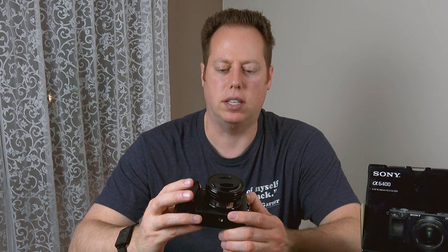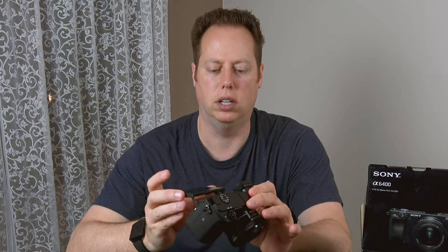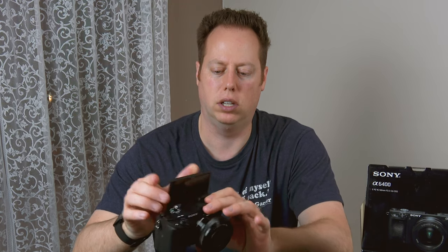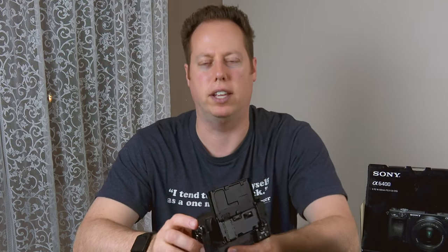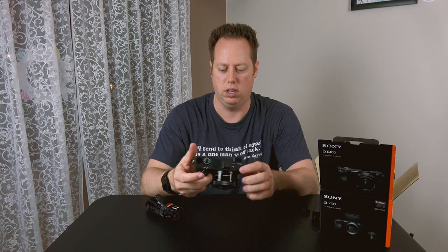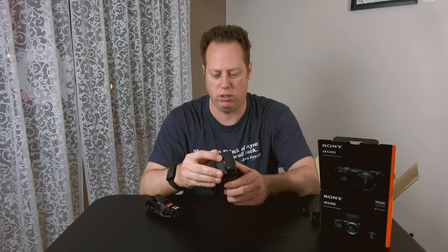I also have a 50mm f/1.8, which is a Sony full-frame lens — on this crop sensor it'll be about 75mm, making it really good for portraits. The 16mm will be wide enough for nice vlogging shots, and with the tilt-up screen you'll be able to get some excellent vlogging footage. I'm going to do a review on that 16mm as well.